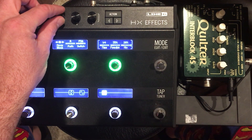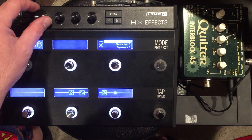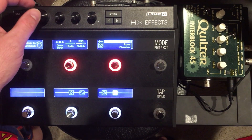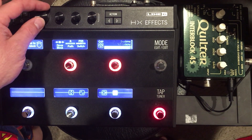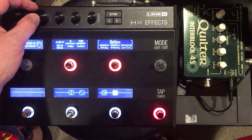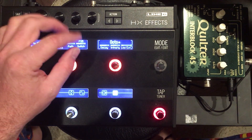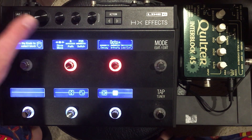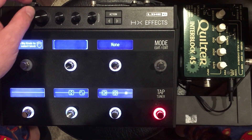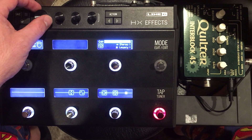Let's go ahead and add some kind of reverb. I'm going to go to Legacy because I really like the Octoverb — that's Octo right there. This is going to be a special effect. We can have this assigned to foot switch 2. Then let's go ahead and add an always-on reverb, because the Octoverb is really more for certain effects.